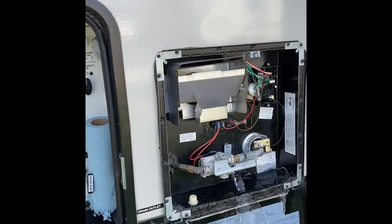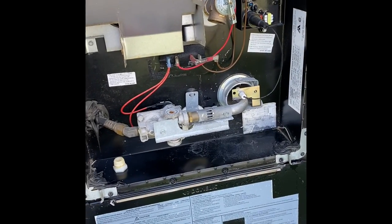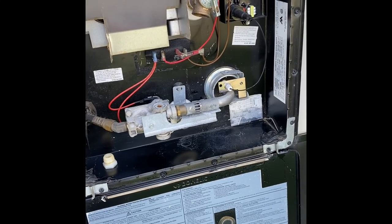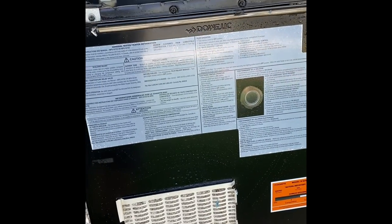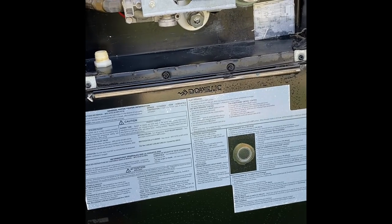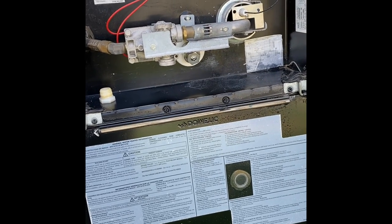I got the new one in. I did turn off the water at the faucet as well as the water heater switch inside. Make sure both of those are off — if you don't turn off the water, once you pull the old one out it's just going to keep leaking, continually trying to fill the tank back up. Kill the water for a second — it literally takes a minute to put the new one in.